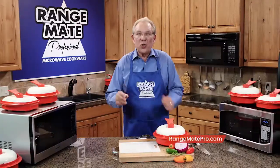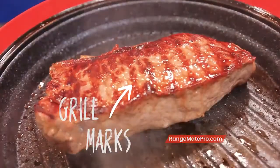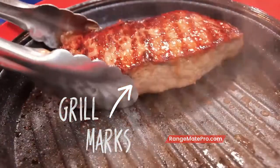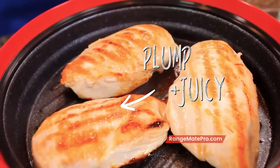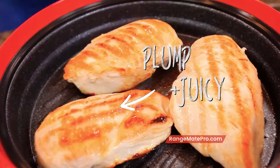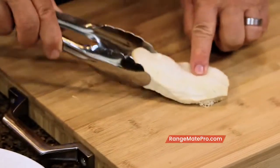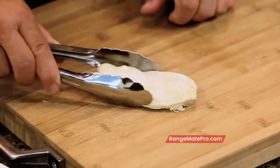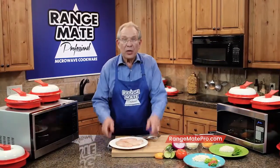What if I told you you could grill a perfect steak in your microwave, better and faster than on a traditional grill? Don't believe me? Look at this beautiful New York steak, just sizzling, perfect grill marks. Did you ever, in your wildest dreams, think you could grill and brown the juiciest chicken breasts you've ever tasted in a microwave? Of course not — because they all come out gray, dried out, and rubbery. Now let me show you how easy it is to make juicy grilled chicken breasts using your Rangemate Pro.